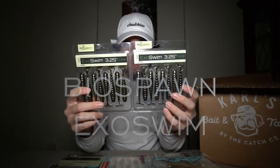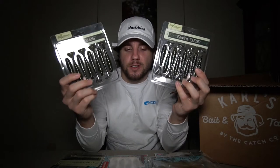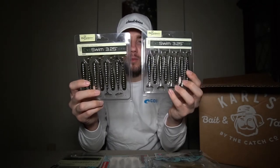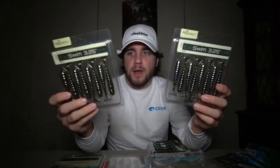Next up are the Bio Spawn Exo Swims — one in green pumpkin and one in electric shad. They come in eight packs at 3.25 inches. I had to get numerous paddle tail swim baits in these colors because they catch everything — pickerel, bass, everything. You can use them on a trailer, Texas style, weightless, jig head, swim jig — there are so many things you can do with these it's unreal.